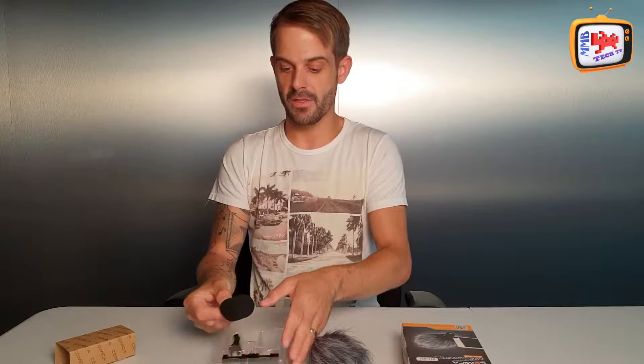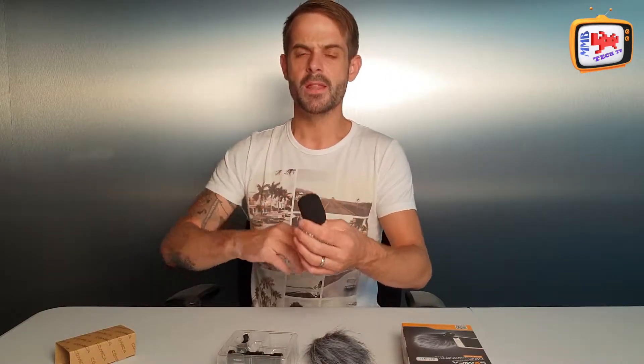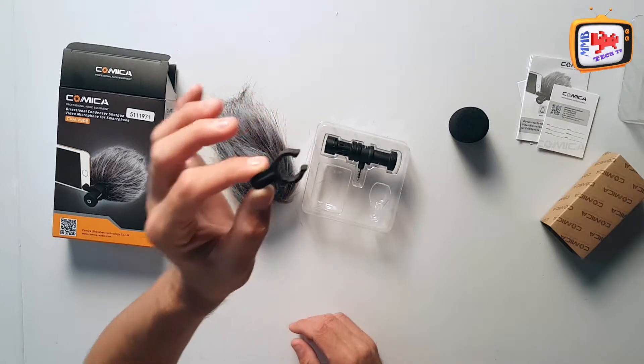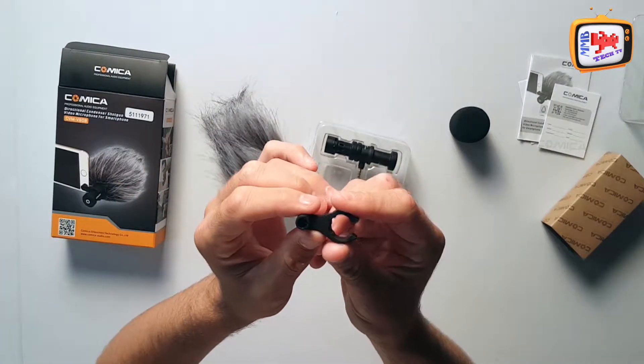First you've got your pop shield to protect against basic elements in the air — generally something I use day-to-day. You also get a little clip and support which helps you clip the microphone onto your smartphone so it's protected and doesn't wiggle or drop — there's no shift in it, which is a handy little feature.